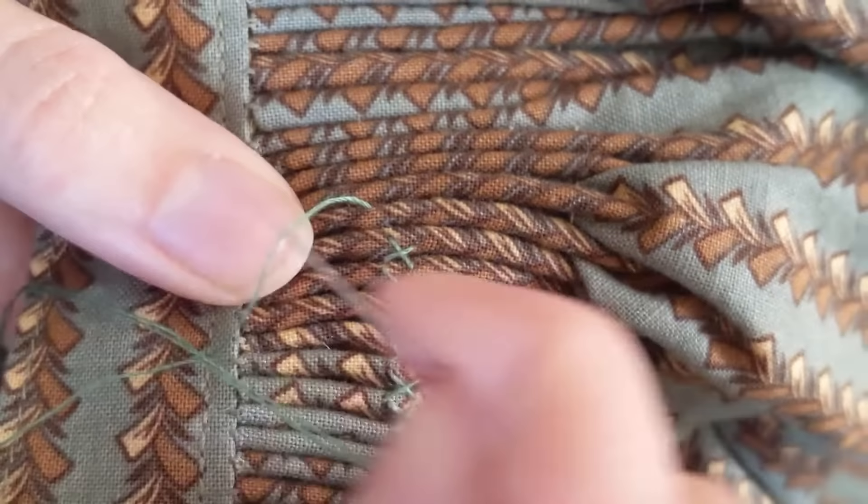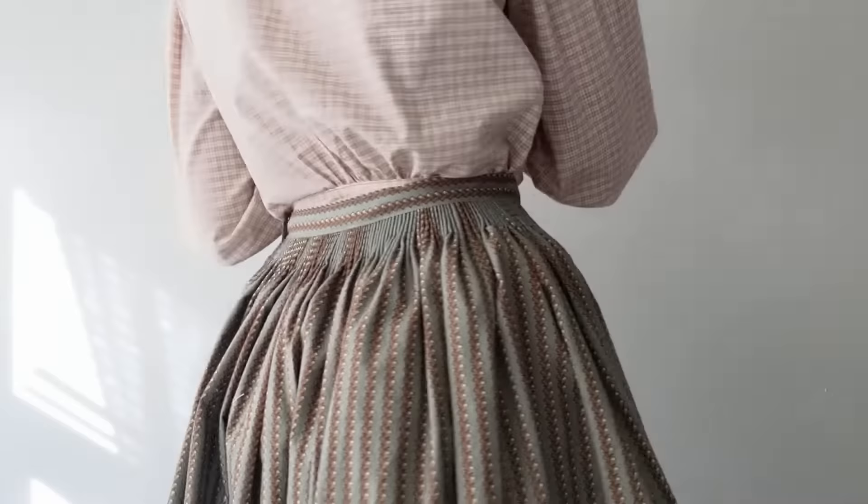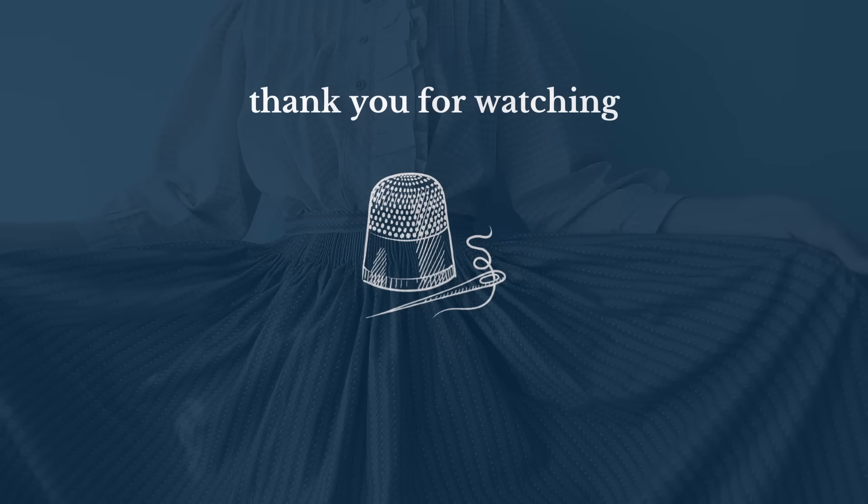I personally love wearing these skirts for history bounding and hobbitcore outfits. I hope this video was helpful and inspires you to make your own cartridge pleated skirt. If you made a skirt using this tutorial, I'd love to see it — feel free to tag me or message me on Instagram. If you enjoyed this video, please leave a like, comment down below, and subscribe to see more. Thank you so much for watching.